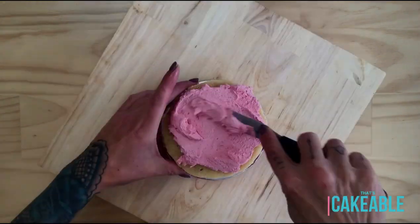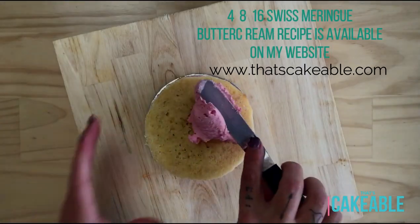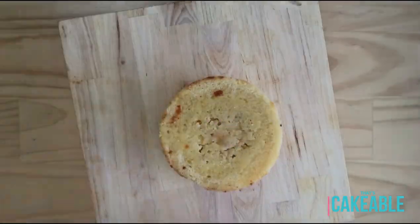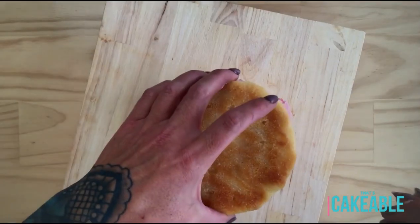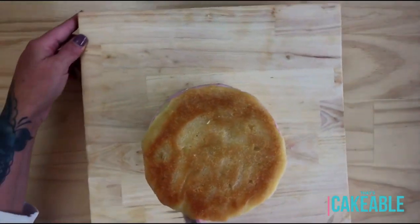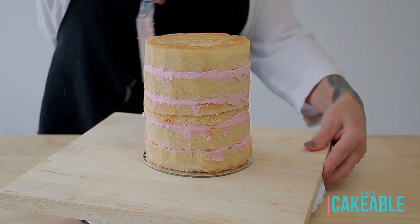I take a five-inch cake board, place my first cake layer onto that board, and then start filling it with some delicious strawberry buttercream to match our pink flamingo. The last layer goes on top and then I go in and tidy up those edges of the cake.